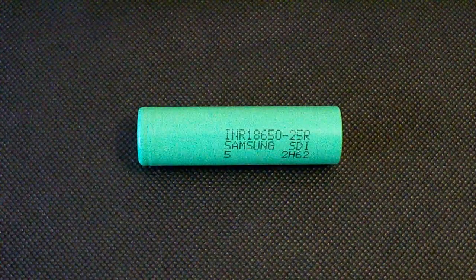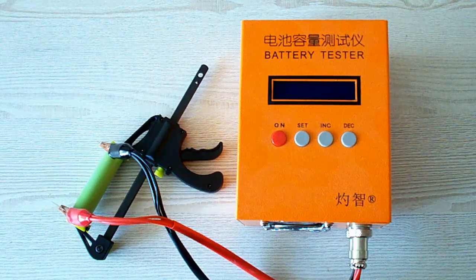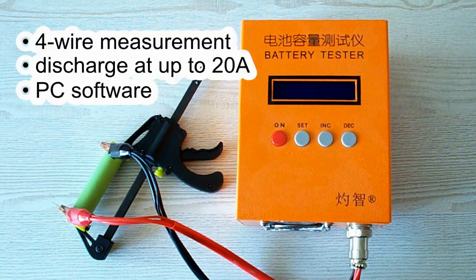Let's remind you of my testing conditions and move to the results. All the tests were done using a special battery tester, the ZKE Tech EBC A20, which supports 4-wire measurement, discharge current up to 20A, and can be connected to a PC for building graphs.